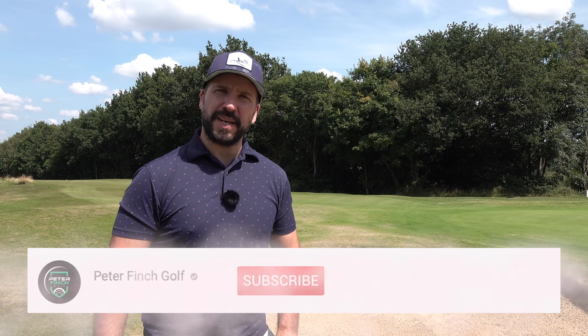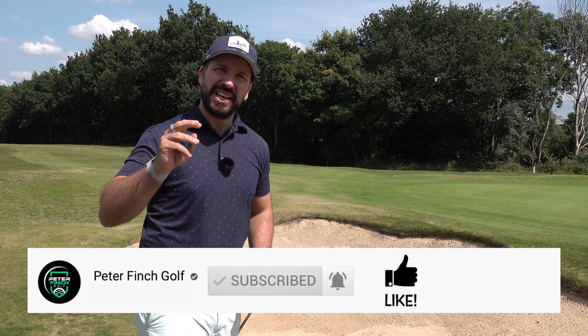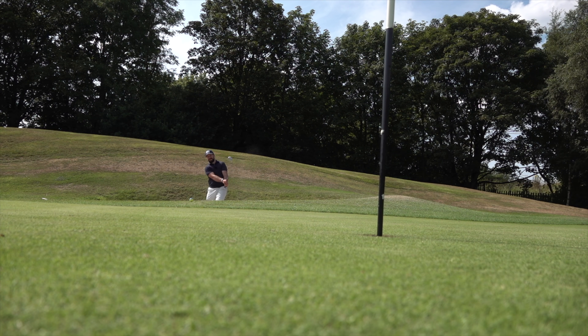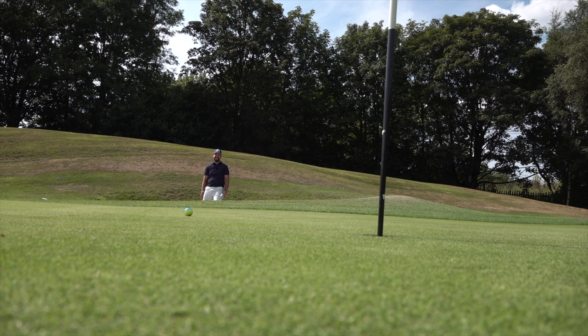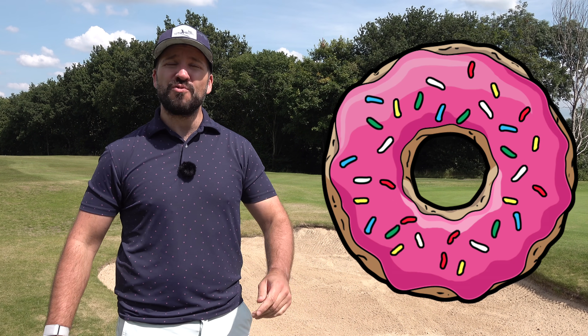As I fill this bunker up with balls, please hit that subscribe button — we are almost at 500,000 subscribers here on YouTube. We'd love you to be part of that community, so subscribe, hit that bell icon, and also if I hole any of the shots in today's video you must smash that like button like it's a donut refill.